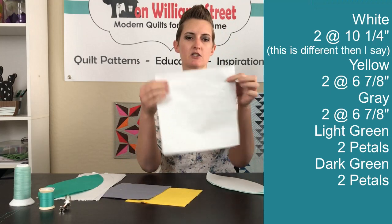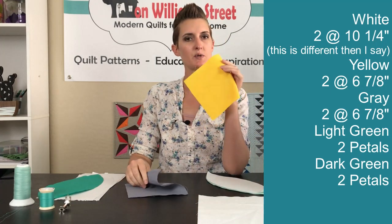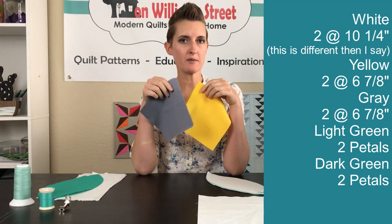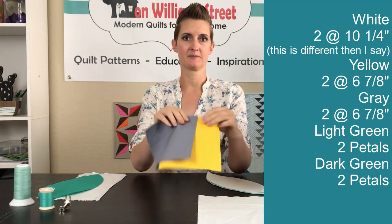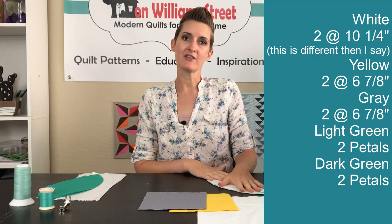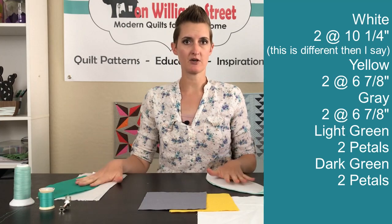First we need to create our foundation block. For that we're going to need two white blocks at nine and seven-eighths, then two yellow blocks and two gray blocks, all at six and seven-eighths. Then we're going to need the light green and the dark green — we'll need those with our template — but depending on how you do it is how you're going to cut that out, so don't cut those out quite yet.